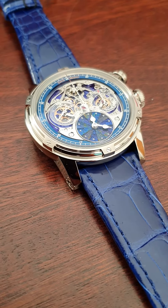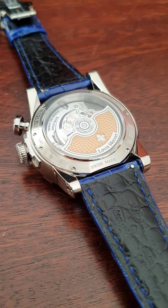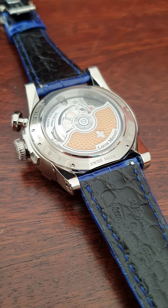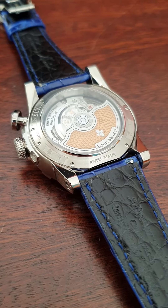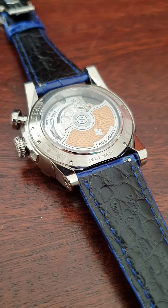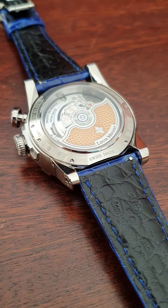That was a unique piece as well. So here I'll give you a quick glance at the back side. The back side has an automatic winding movement. It's a proprietary movement by Louis Monet, developed as far as I know by Concepto.